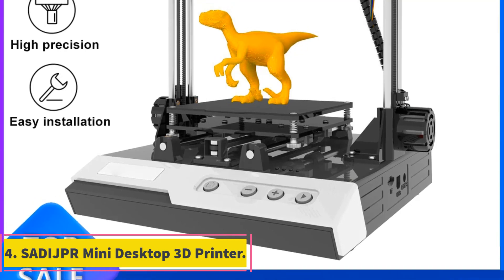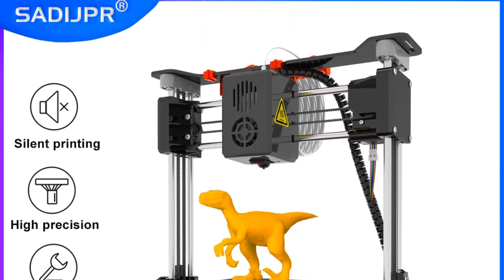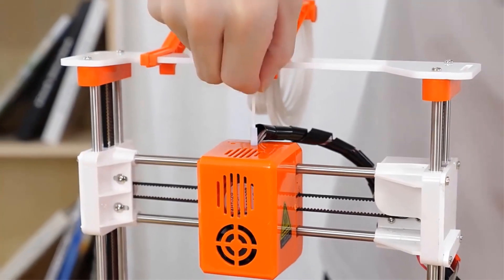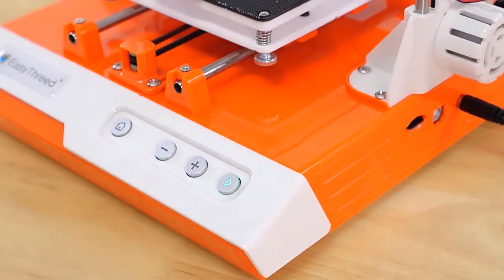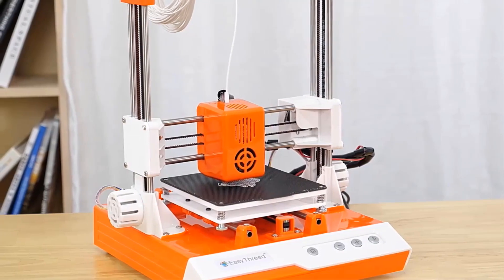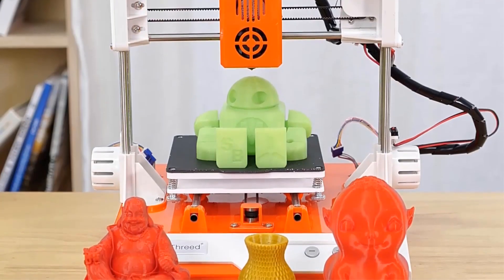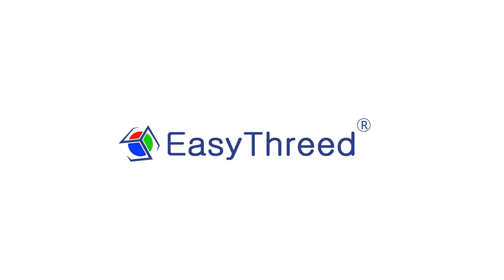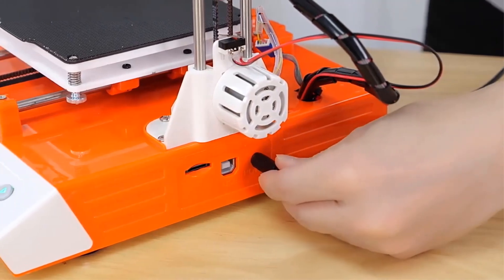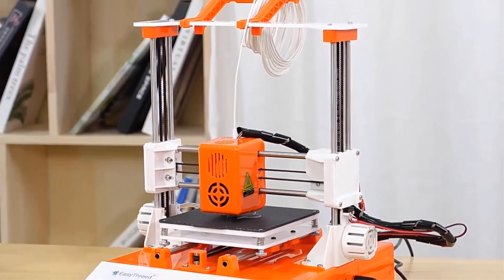Number 4: SATI JPR Mini Desktop 3D Printer. The SATI JPR Mini 3D printer, available in models K1 and K2, offers a compact design with a print size of 100x100x100mm, a single 0.4mm nozzle, and a printing layer thickness of 0.05 to 0.3mm. Utilizing PLA filament with a diameter of 1.75mm, these printers provide printing accuracy ranging from 0.1 to 0.4mm. The K1 model features an optional hotbed at 50 degrees Celsius, while the K2 model does not include a hotbed. Both models support slicing software like EasyWare KS, Cura, and Simplify 3D, with printing temperatures between 180 to 230 degrees Celsius and speeds of 10 to 40mm per second. The machines operate on a 12V, 30W power source and offer a user-friendly experience with magnetic patch printing platforms and support for Windows.